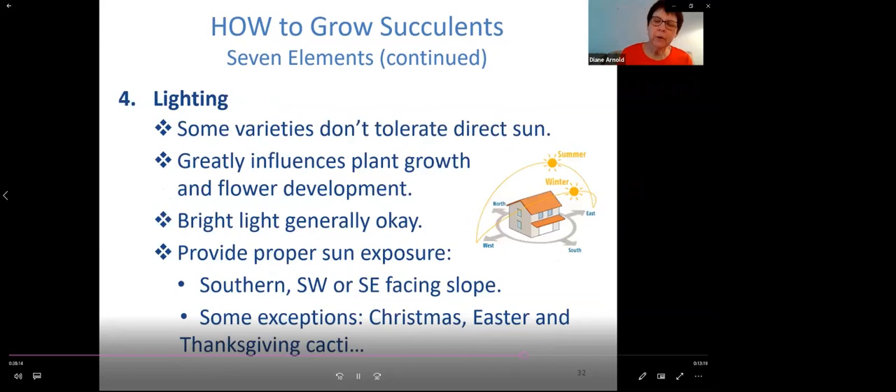The fourth element is lighting. Bright light is pretty good — you want to consider sun exposure, usually placed on a southern, southwest, or southeastern facing slope. Some succulents only like morning sun, not afternoon sun, so pay attention because you could scorch or burn the leaves. Some exceptions are the Christmas, Easter, and Thanksgiving cactus — think about where they come from: tropical jungles, particularly Brazil at the treetops. So they need wetness, but not too much and not too little.